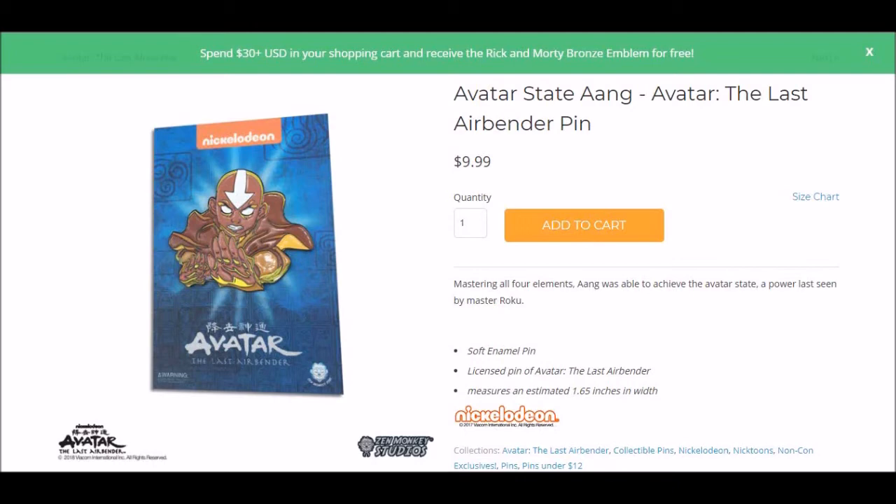I'm sure it'll sell okay, but this is definitely a case where if it were colored normally, I wonder if the sales would be better than they actually are. At the very least, I'd like an explanation for what the artistic intent behind coloring it like this is.